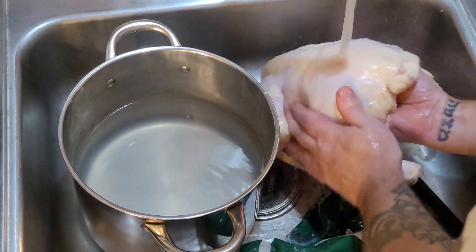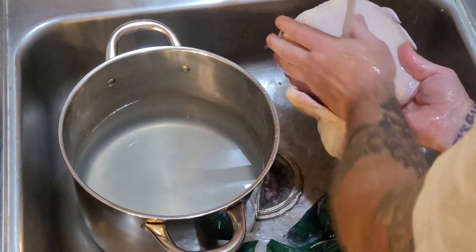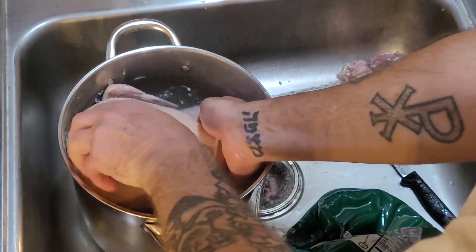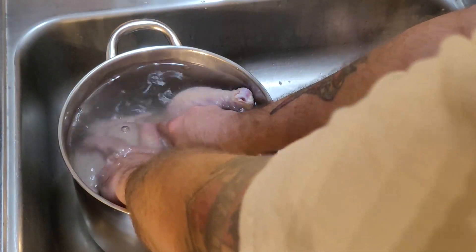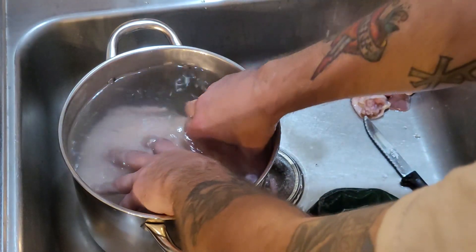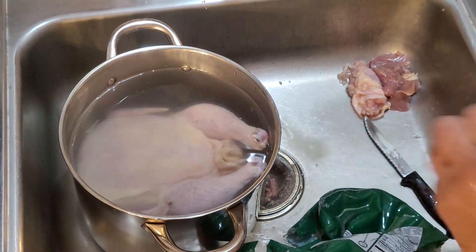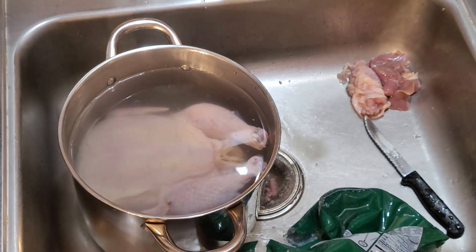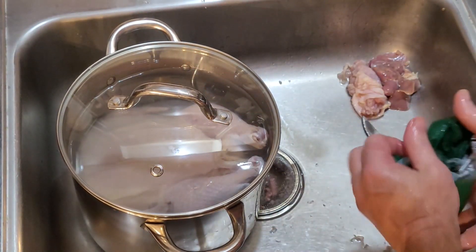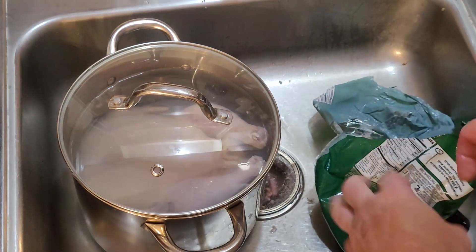I'll just do a little rinse to get off that nasty chicken goo jelly stuff that comes in the bag. Then you're going to prop it down in the water and push out all those air bubbles. Once the air bubbles are out and that guy is covered, I'm just going to put the lid on it. I'm going to stick it in the fridge in the garage overnight and then drain it in the morning. I'm going to let it dry out.